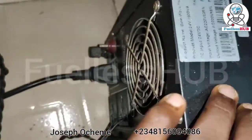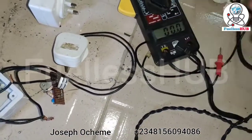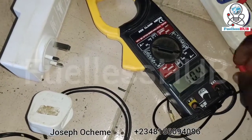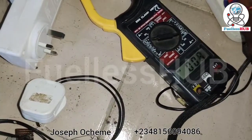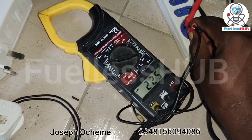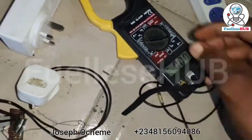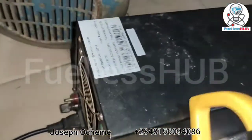Let's check the voltage coming out from here before we check the amperage. Let's check the voltage. Now let's check the amperage it is consuming from this 1500-watt source.